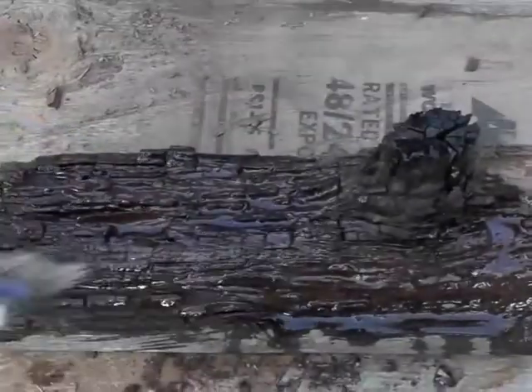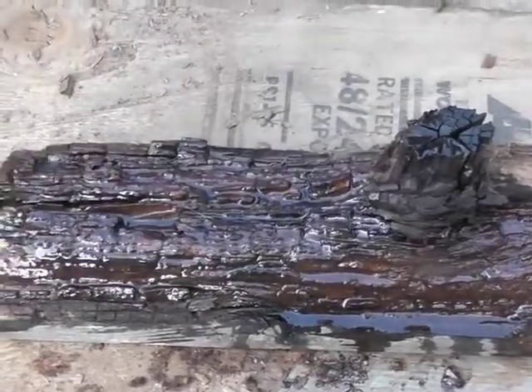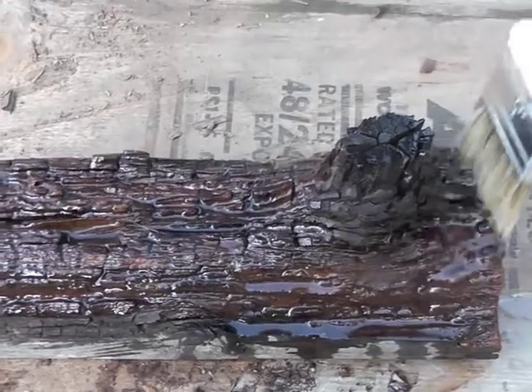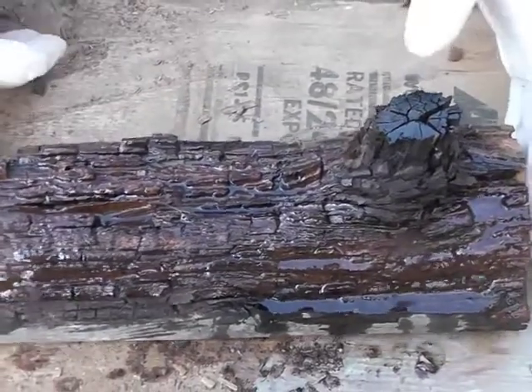What you're looking for is that nice wet look. This may take a few applications, but keep putting it on until the wood just cannot take any more. One of the key elements to pay special attention to, if you can, is the end grain.